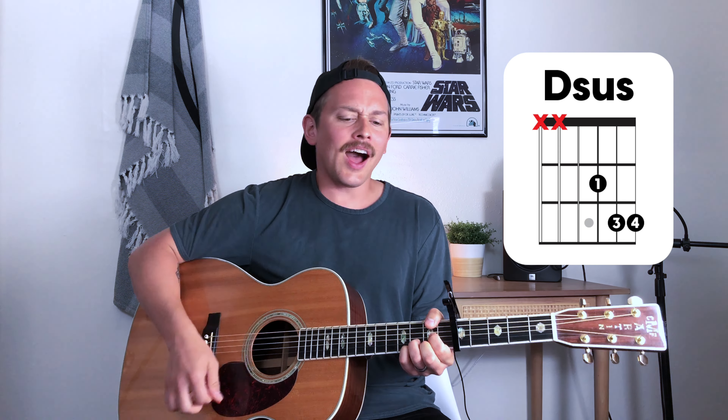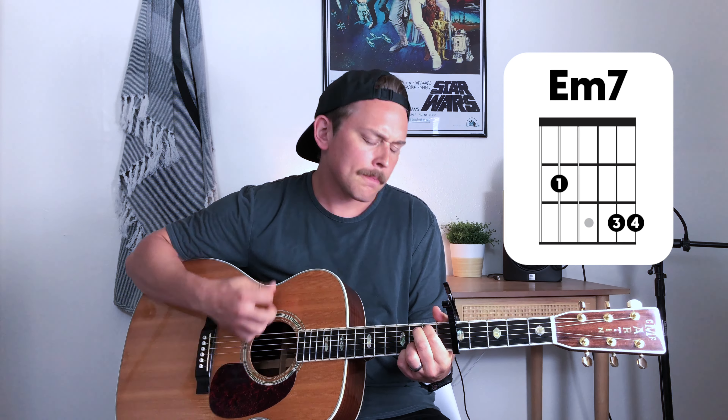Back into the chorus now using strumming pattern number two. [Counts in and plays] 'I'll hold to you. I'll hold to you. I'll hold to you. Jesus, you are unshaken. I'll hold to you. I'll hold to you.'